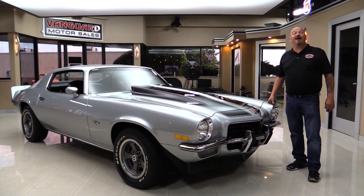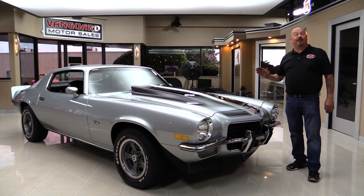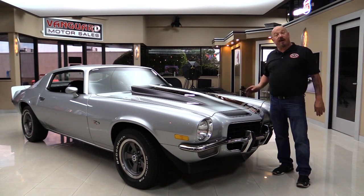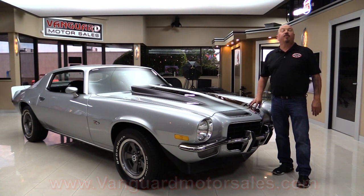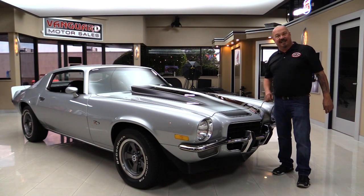Welcome back to Vanguard Motor Sales. I'm Greg and I am standing in front of a beautiful 1973 Z28. She's been upgraded with a crate motor — you're going to love checking this one out. Go to our website at VanguardMotorSales.com. We'll get it up on the lift so you can check out the underside, take a look at that crate motor, and look at the interior. We're going to show you everything you need to see so you can make a great decision on your Z28 investment. Come on up and let's take a look at this Z.